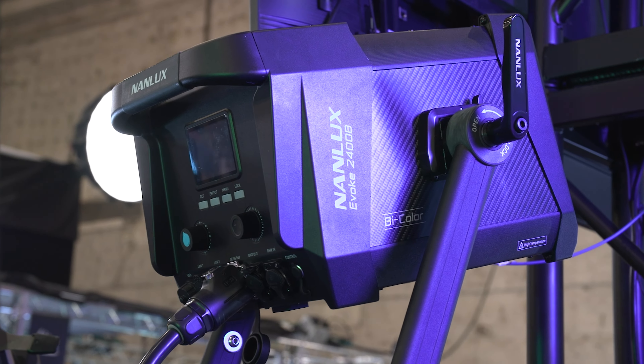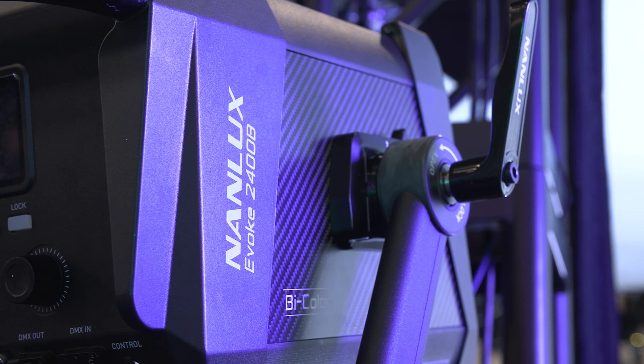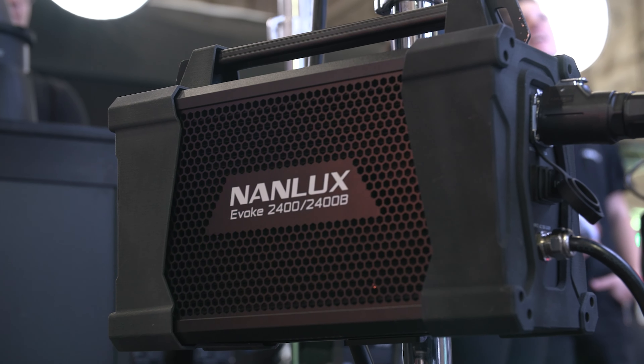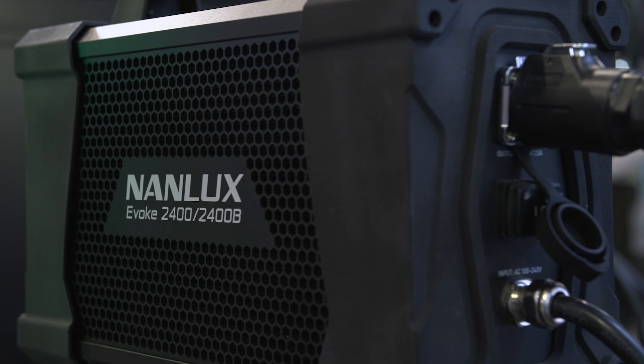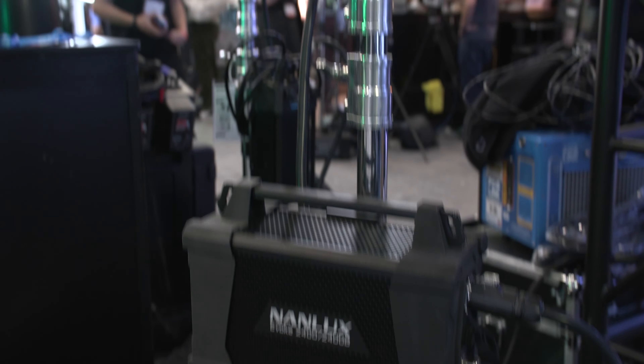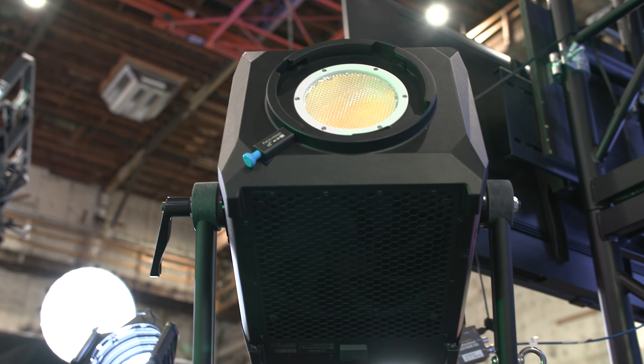First unveiled at Cinegear LA 2023, very much in prototype form at the time, the Evoke 2400B with a 2700K to 6500K Kelvin range, priced at $6,999 with the case, and with the promised output of a 4K HMI or 10K tungsten, was impressive.